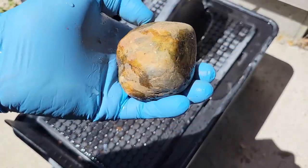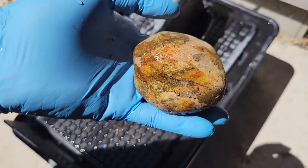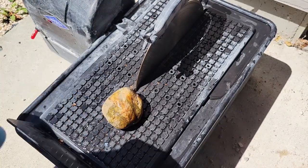Moving on to the next one — I'm going to go with this greenish one. Maybe it's a jasper. Not sure, but I kind of like green so I'm gonna cut it open.